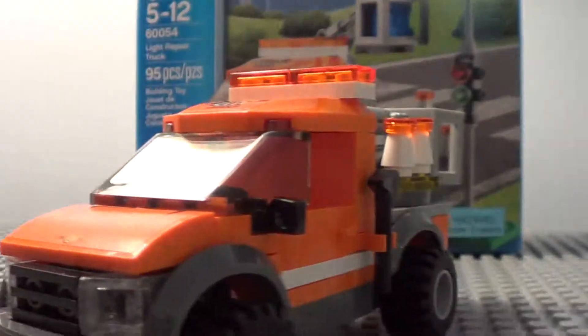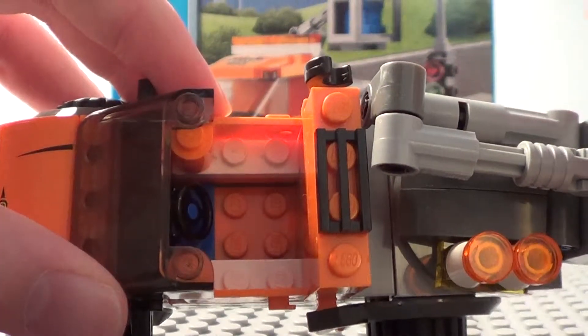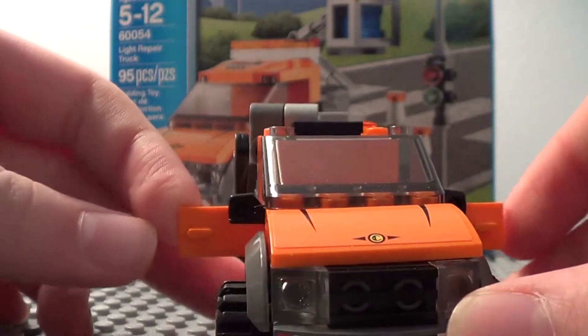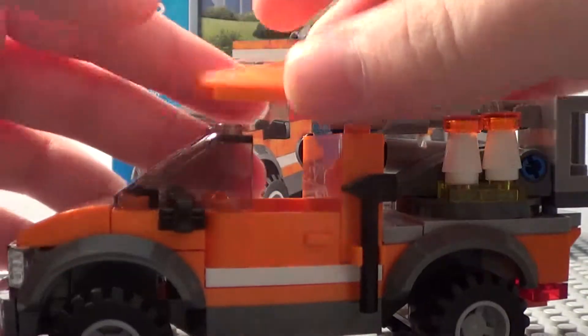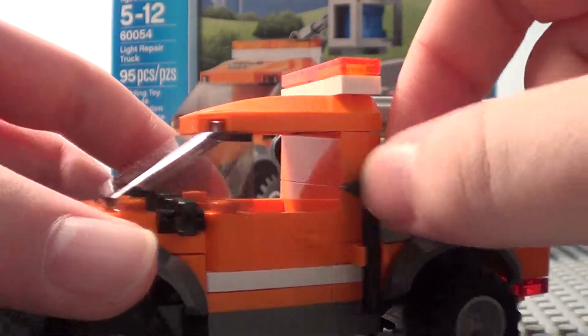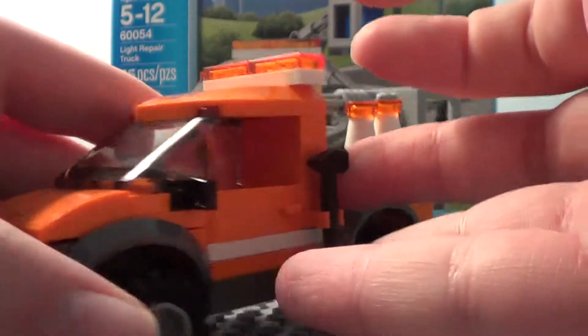If we look inside the truck, there's just a seat and plenty of room for the minifigure to sit in, and the doors open. You've got your side view mirrors right here. On the side, we also get a hammer, a pickaxe — whatever you want to call it — and a wrench.